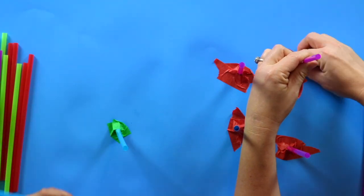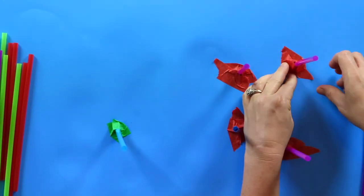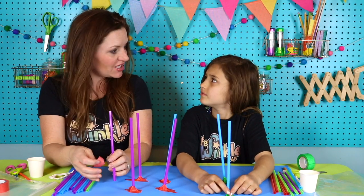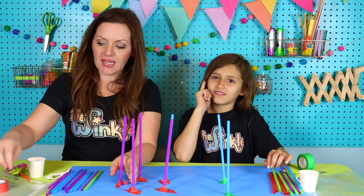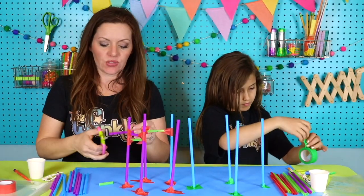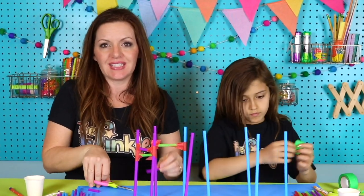My tower is going to be kind of like pentagon shaped. Do you know what pentagon means? Pentagon is a shape — do you know how many sides it has? That's an octagon. Pentagon is five sides. As we get going on this Winkle video, you can always pause the video if you need to catch up to us.